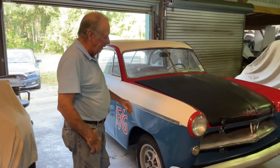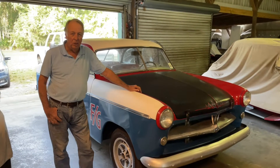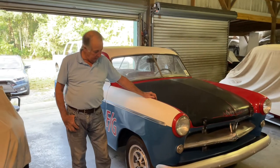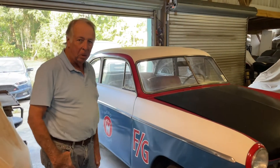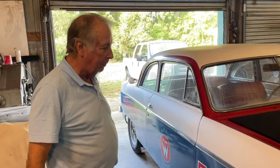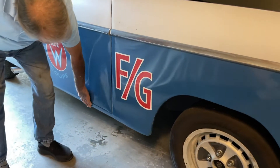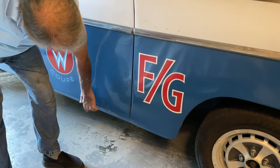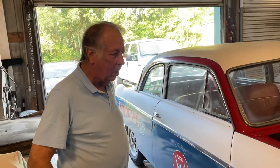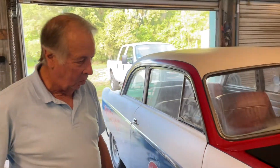What I've got here for sale is my 1952 Willys Aero Ace Coupe — a very neat, unusual car. You'll be the only one at the party if you show up with this. I stripped it all the way down to the metal and found some rusted spots here. Overall this car was a 95-percenter — it's a really nice, clean body.